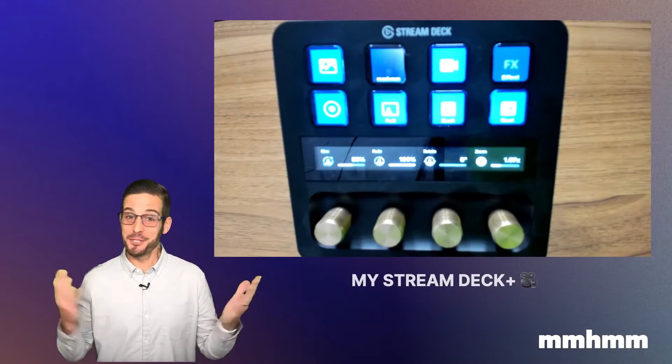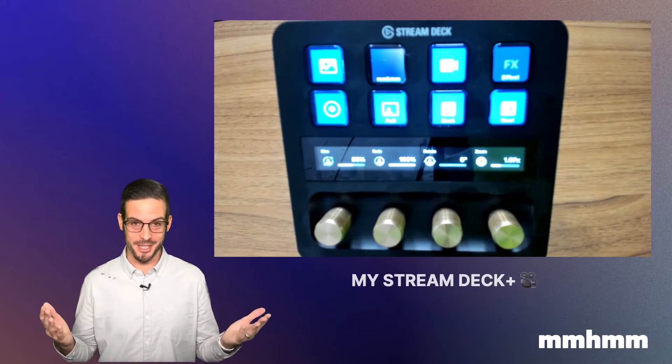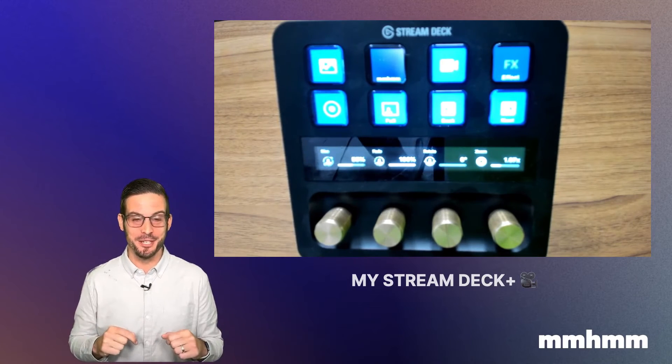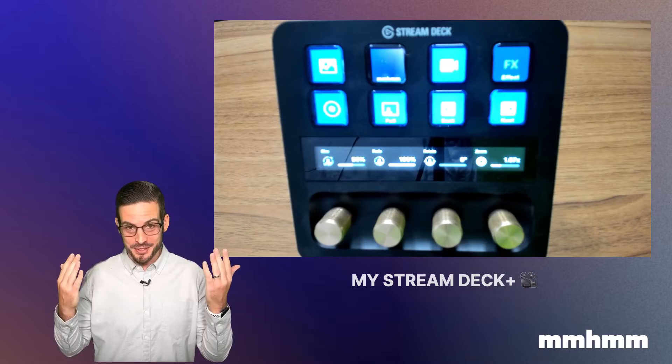Repositioning a bit — I want to show just how easy it is to discover mmhmm using your Stream Deck. That is a live view of my Stream Deck Plus, which is sitting right on my desk here in front of me. I want to show how it all works, starting with some of the buttons.